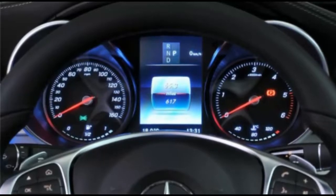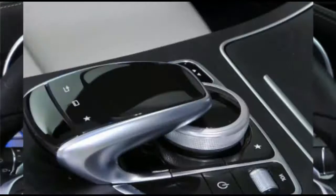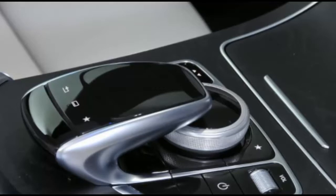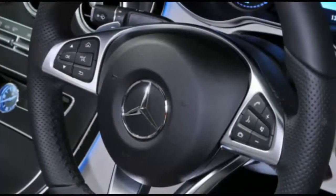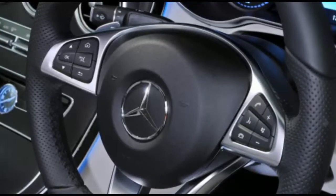The new optional 9-speed automatic gearbox is snappy enough when you manually pull the paddles, but in auto mode it blurs away through its many ratios without you ever really noticing. And when it's at a steady 70 mph in top gear, the engine is pulling just 1,350 rpm, so you barely notice that either.